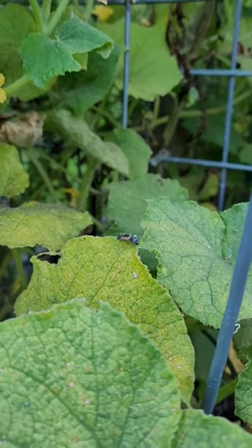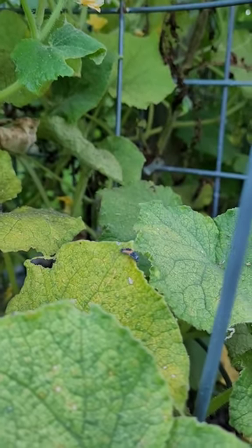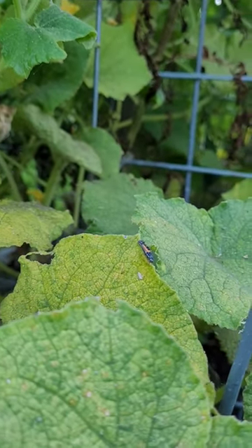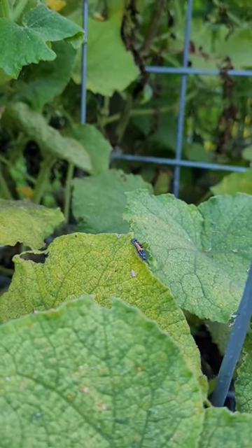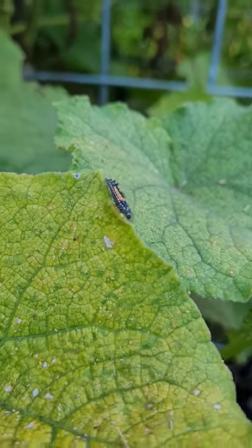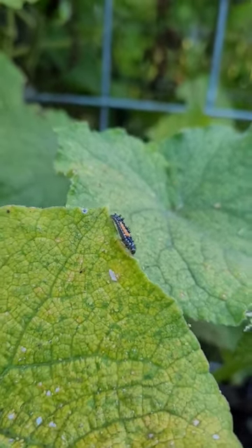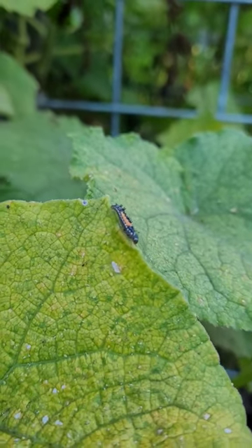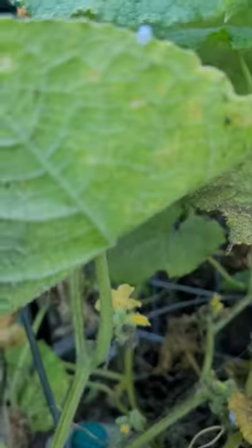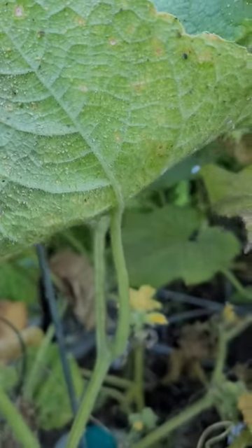These are things you do not want to kill if you see them in your garden. Do some research on ladybug larvae before you kill anything that looks like that. Let me zoom in here — that is great to see, because if you look right beside it, look at all the aphids on these leaves.